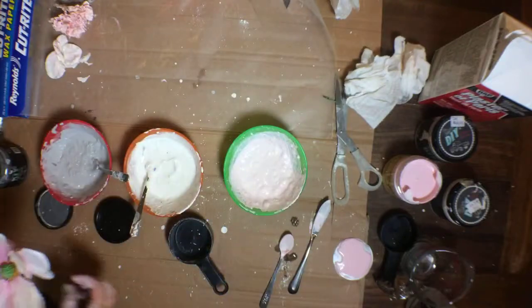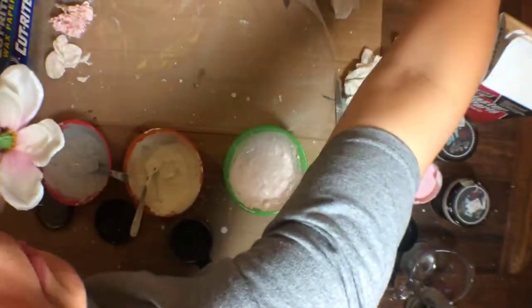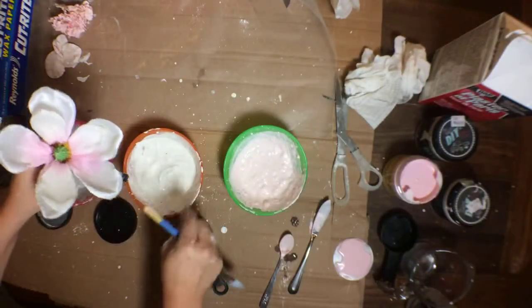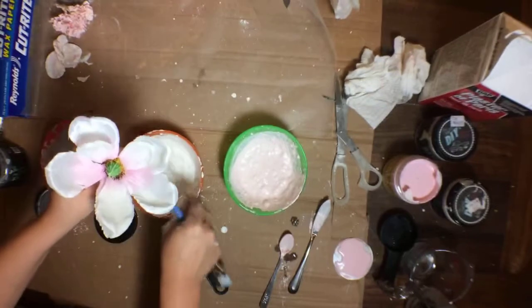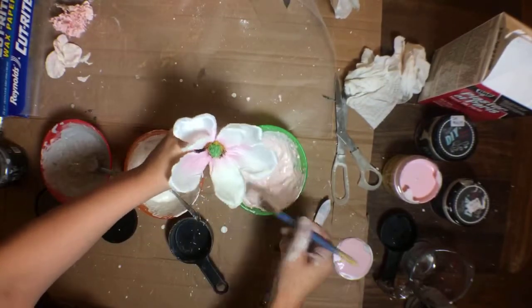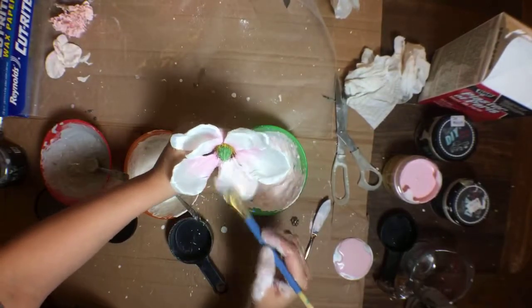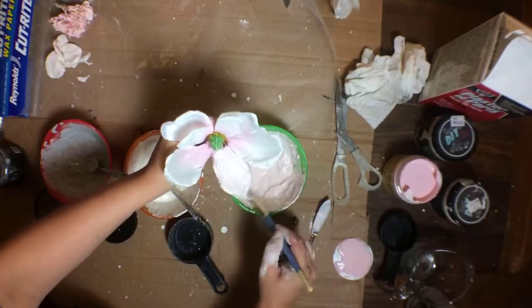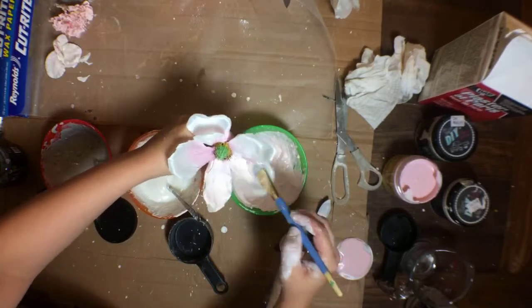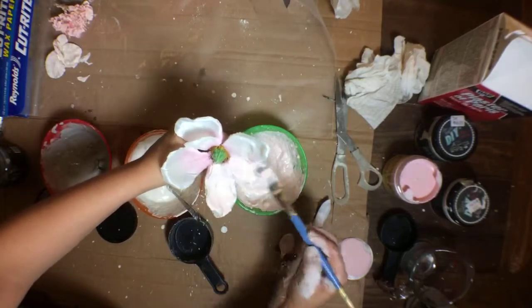If you want to brush on the plaster instead of dipping, you could do that also - let me get a brush here. Let's go with pink. This kind of gives it less of a covered effect - it gives a lighter effect.